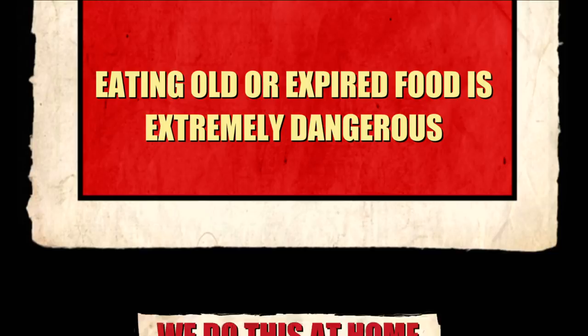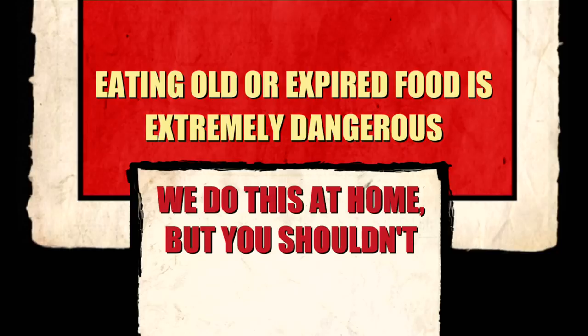Eating old or expired food is extremely dangerous. We do this at home, but you shouldn't.